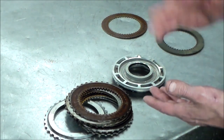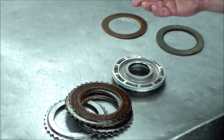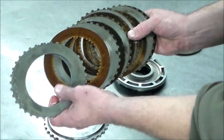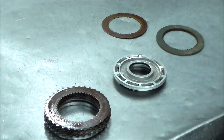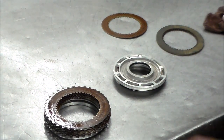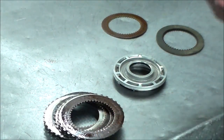Every one of them is flaked down and there's nothing here. So when you order these banner kits, my recommendation is Exity frictions — at least for the forwards. They're also in the reverse input drum, but that drum is only used in reverse so it's not really used that much. For forward, I definitely go with the Exity frictions.